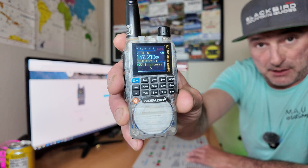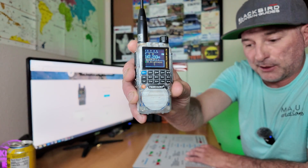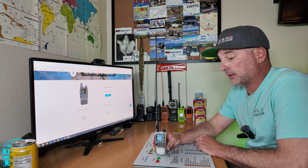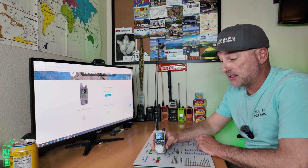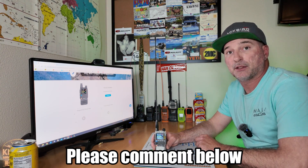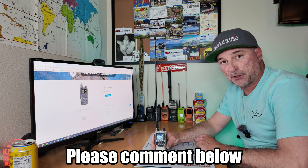Menu 33 has changed — it is now brightness, no longer language. Since we can't find the change notes on this firmware upgrade, it would be great to have more information. I'd like to provide that to you as soon as possible if I get a return email from TID. In the meanwhile, if anyone has more information on anything that's changed or your experience with this firmware, please post below in the comments. I hope this helps and you enjoy your new firmware upgrade — thanks for watching, 73.